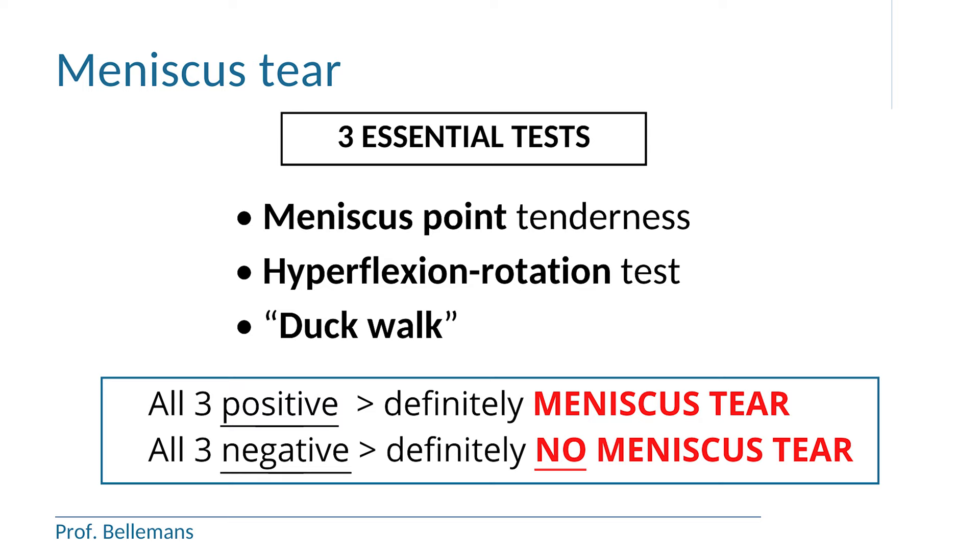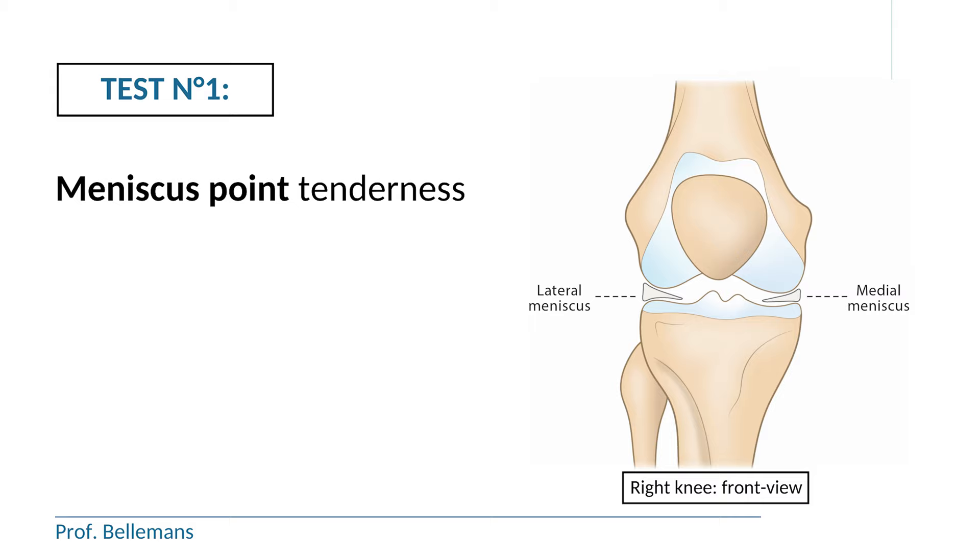In the first test, you look for meniscal point tenderness — either for the medial meniscus, when the pain or discomfort is located on the inside of the knee, or the lateral meniscus, when the pain or discomfort is located on the outside of the knee. This is very logical: if the meniscus is torn, it is obviously going to be painful. Just like when you have a painful tooth — to find out which tooth is the problem, you push on it and elicit the pain. The same is true for the meniscus. You therefore need to know where the meniscus is exactly located, and more specifically, the meniscus point, because that is the most sensitive part of the meniscus.